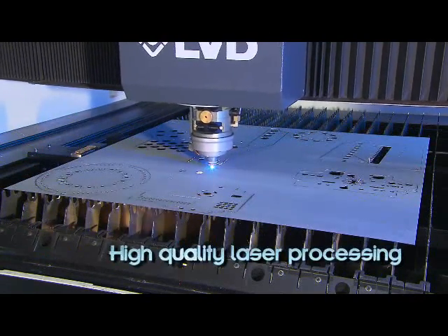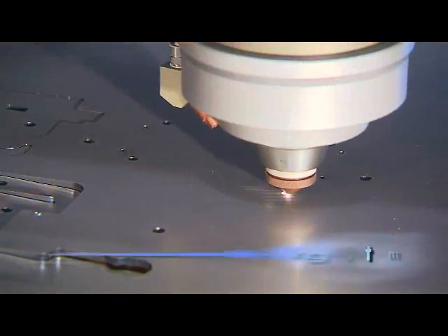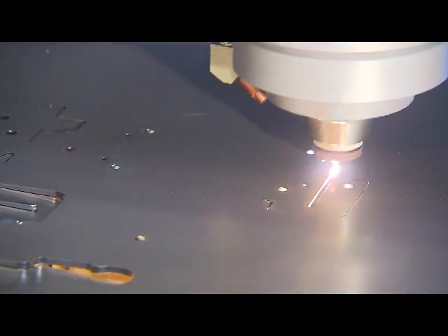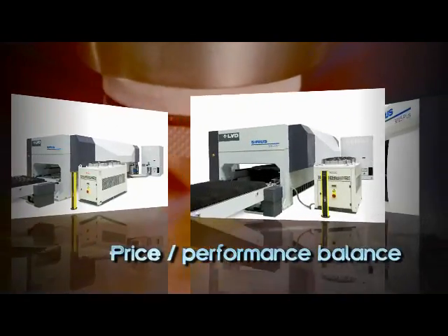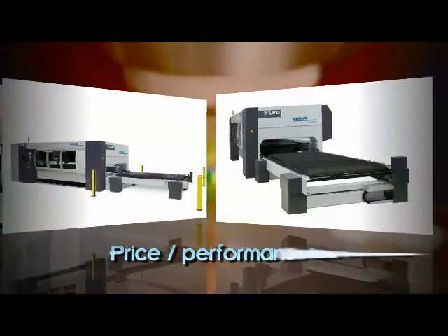For high quality laser processing that's flexible, productive and easy to use, there's Sirius, a mid-range CO2 laser cutting system. Engineered to match your sheet metal processing requirements and your budget, Sirius is offered in two models.